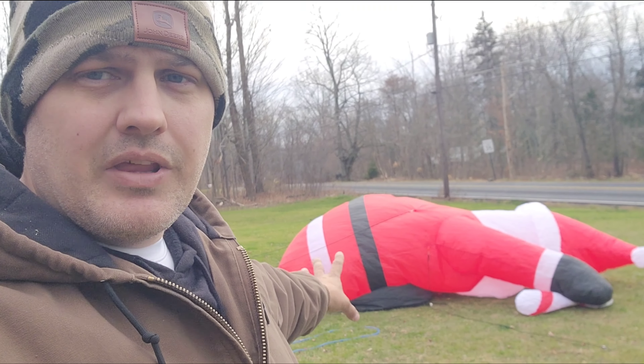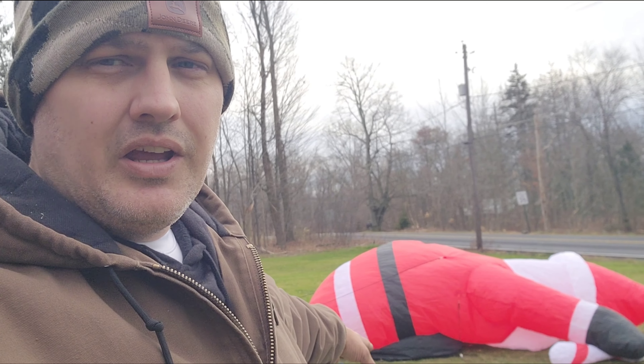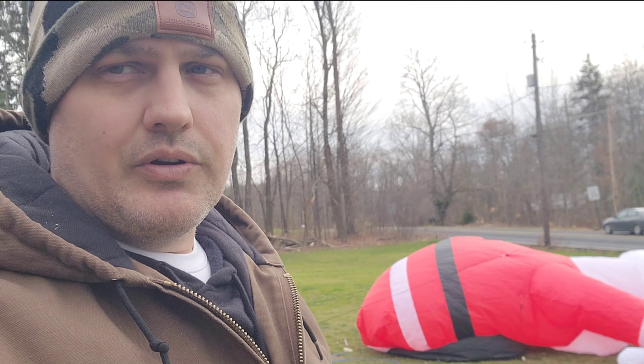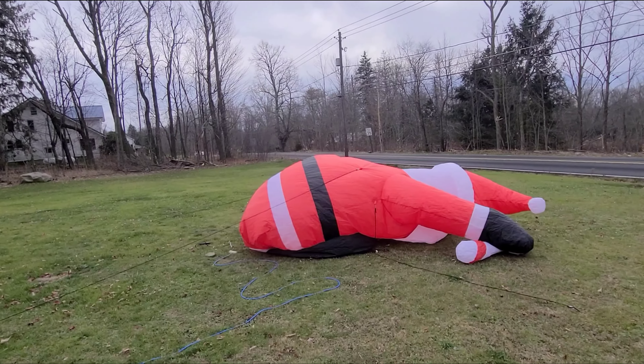Not only am I looking to see if it'll fill itself, but a lot of times when these things fall down on themselves, they block the fan motors so they don't get adequate air to fill them. Also I'm checking whether it's strong enough to lift this thing without assistance.